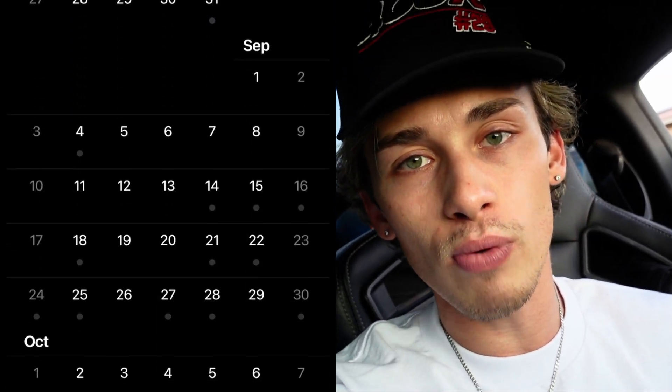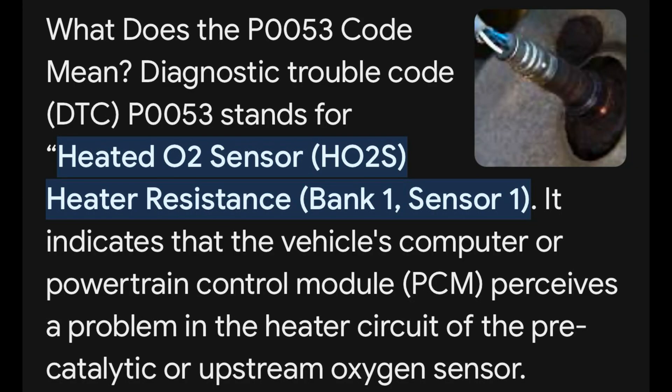For those of you guys that may not know, I've been fighting a demon over on this car for the past few months already, and it's driving me absolutely crazy. To catch you guys up to speed from the past few videos, I'm dealing with a P0053 code on this car. For those who don't know what a P0053 is, it's a bank one, sensor one, heater resistance code, which is on the passenger side of the car.